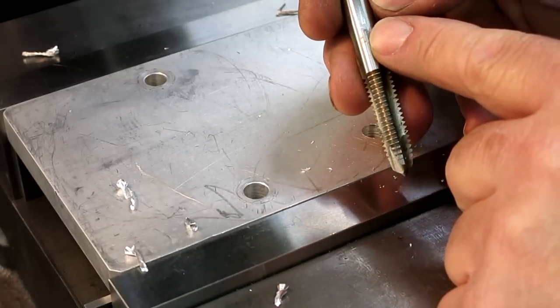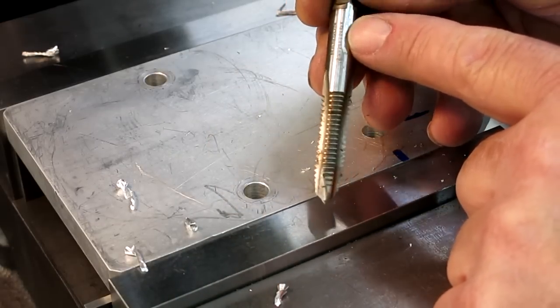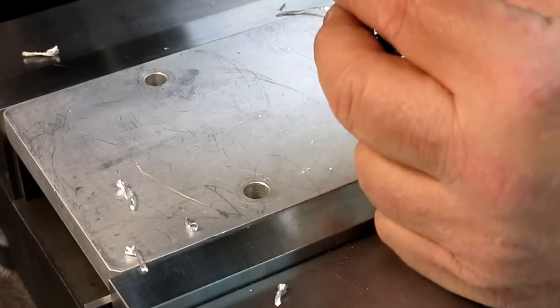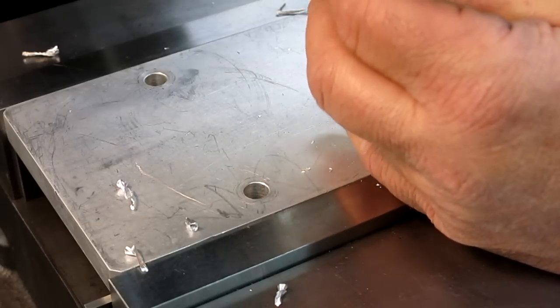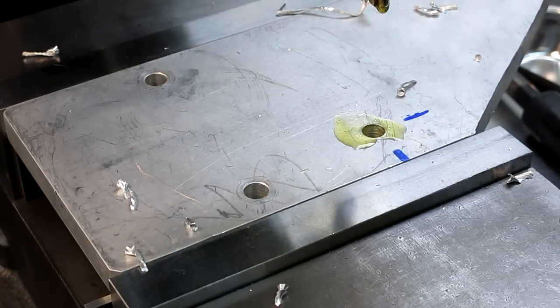Sometimes I modify these taps. If I'm tapping a lot of steel, I put three flats on here. Now you've got to be a little bit careful doing that, because you've got tremendous driving force now — and maybe even more than you want, if you catch my drift. So you've got to be a little bit careful there.